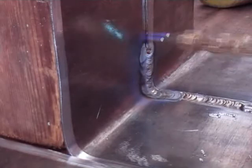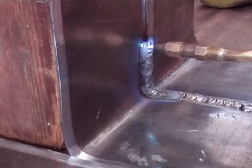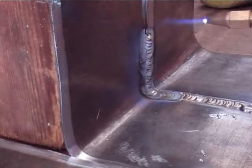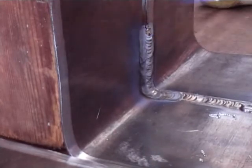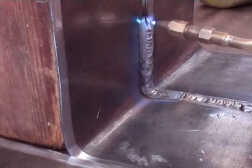With enough practice you can get it looking a lot even. This is a little bit raggedy, but like I say, it is still good enough to get your job done. It is still good enough to be accepted by the clerk of works, or the architect. And it is a good strong weld, so there is no problem with that. The prettiness will just come with practice.